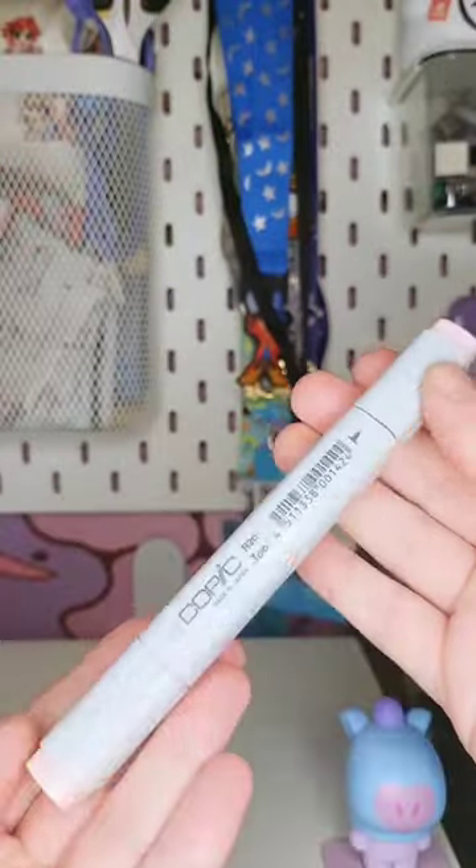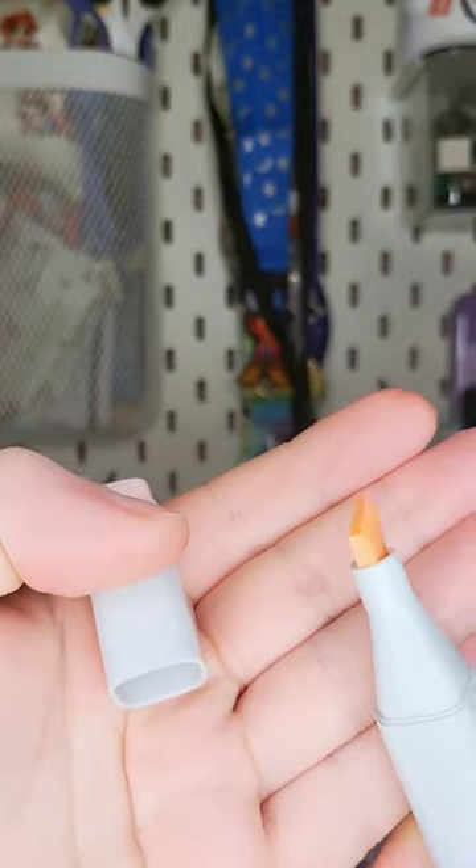All pens are the same, right? Wrong. Topic markers are well known for being used to draw manga because you can cover large areas without seeing any streaks, and also you can blend the colours too.